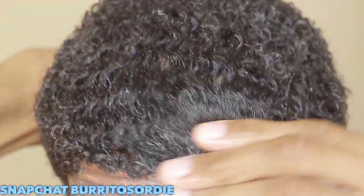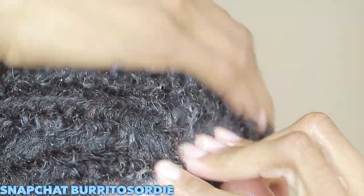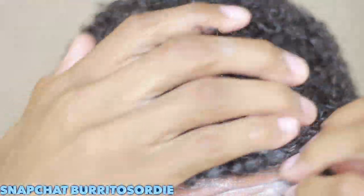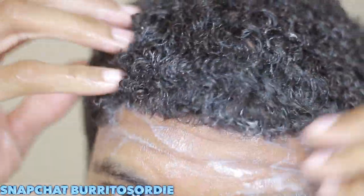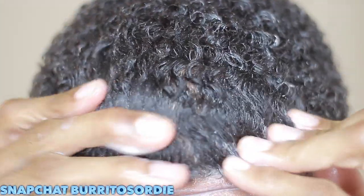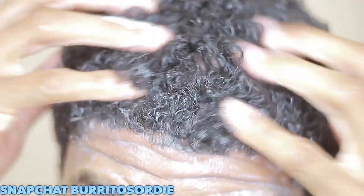Basically, I'm going to tell y'all how to get 180 waves the fastest in like five minutes. Like if you're trying to get waves quick — you probably got a date or something like that, you're trying to show out for your crush, show out for your girl — I'm going to tell you the fastest method is your shower method. Shower brushing, shower combing, and making sure you have natural products is the way to do it.